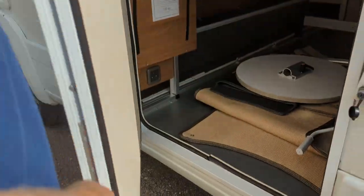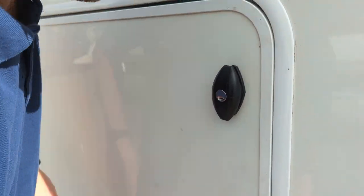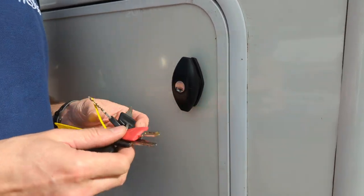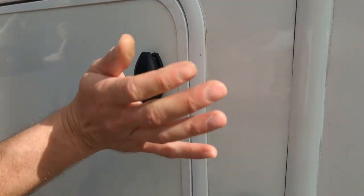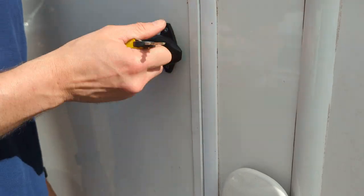To lock these doors, push them in, turn it, get your key, turn it again, and then you'll be able to push it in. If it stays in, it's locked. You'll notice when you open it, it'll pop out, and then you can turn it to open it.